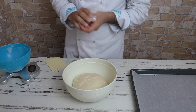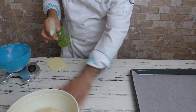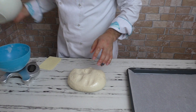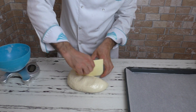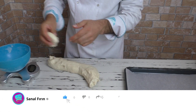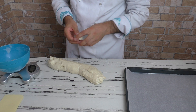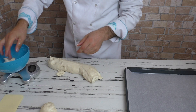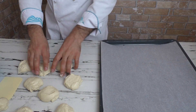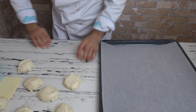Şimdi hamuru bezeler haline getirip böleceğim. 80 gramdan yapacağım — pişmişi 70 gram olacak. Gramaj tamamen size de kalmış, daha küçük veya daha büyük ebatlarını kendi isteğinize göre ayarlayabilirsiniz. Toplamda 10 tane hamburger hamuru çıktı. Küçük bir parça kalmış, onu da parça kalmasın diye hamurlara ilave ettim.